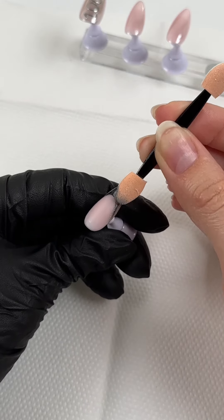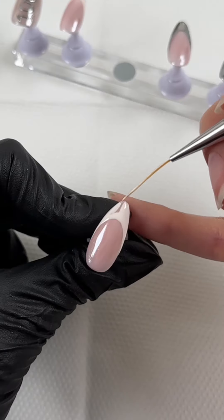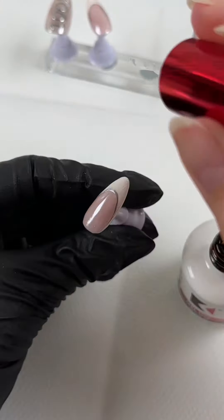Doing the same thing on the ring fingernail. For the pointer and middle fingernail I am doing a french tip with an off-white color, then adding a silver outlining to that and sealing it in with top coat.